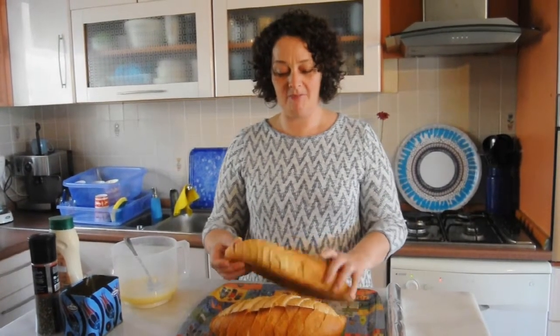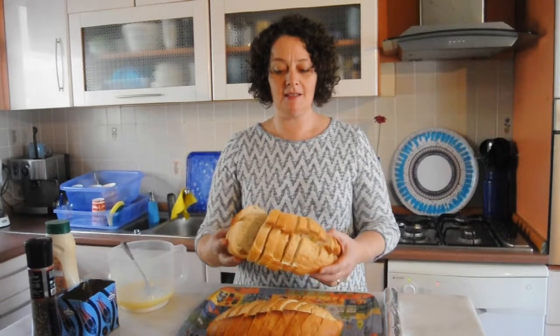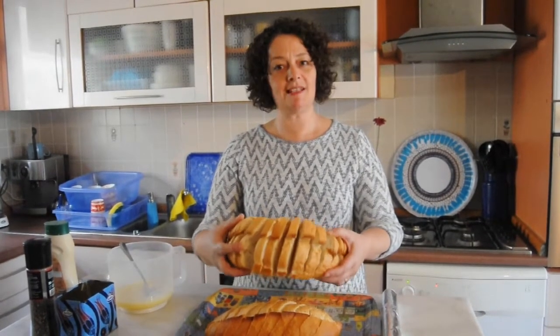I have just bought a local bread and I've sliced it — not totally through, just sliced the slices.